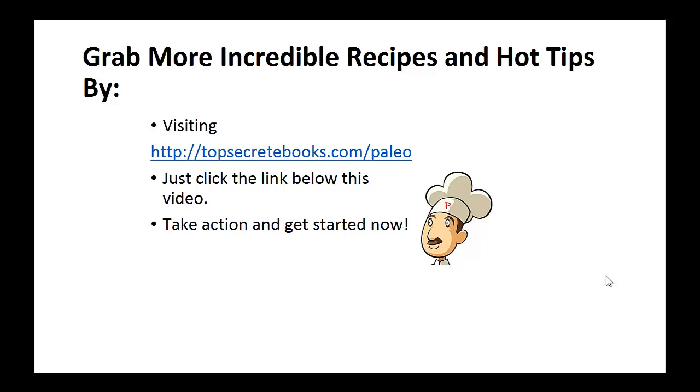If you enjoyed this video, like the video and subscribe to my channel. If you'd like to learn more about the paleo diet so you can experience improved sugar control and weight loss, click the link below the video, take action and go check it out.